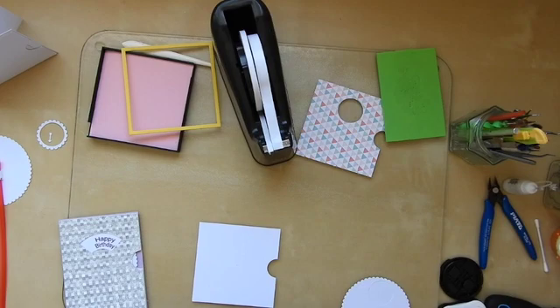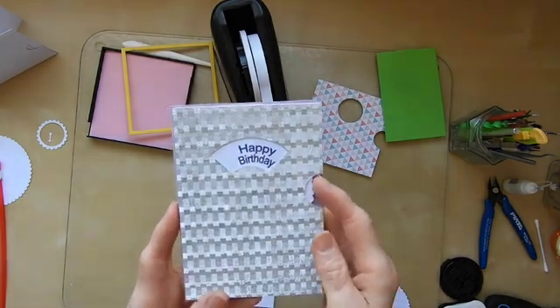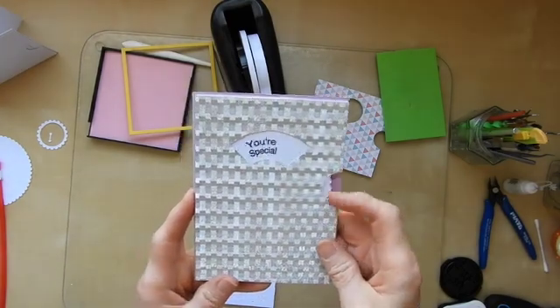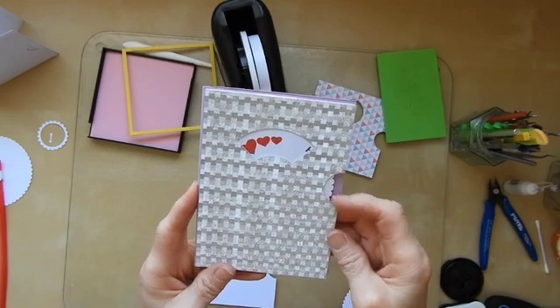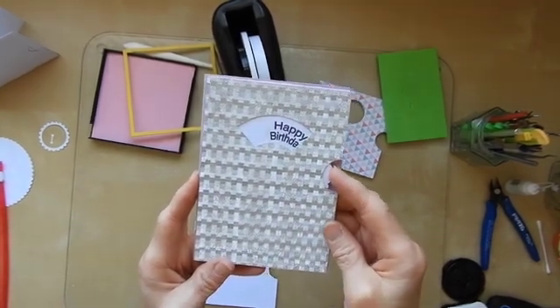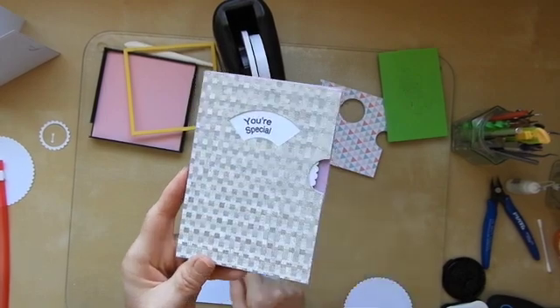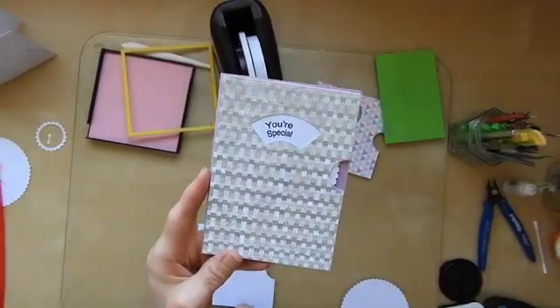Hi guys, Sandra here from Create in Spain. Today I want to show you how to construct a file for one of these turning wheel cards and just how to put it together. These turning wheel cards are quite popular and they're not very difficult to design the file for, so I'm just going to show you roughly what you need to do.